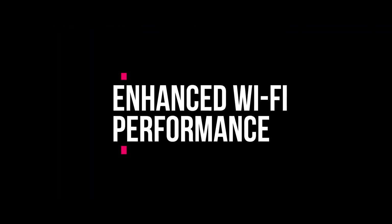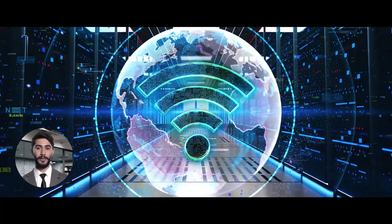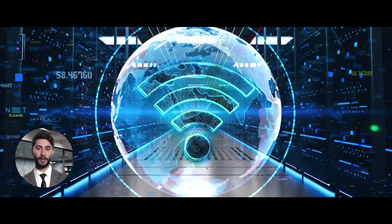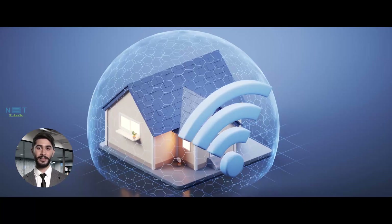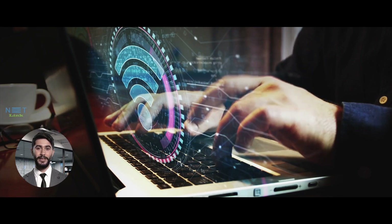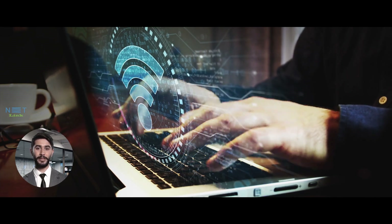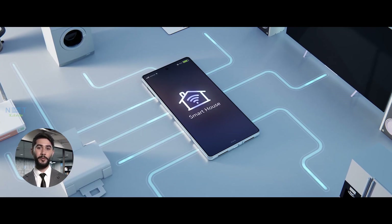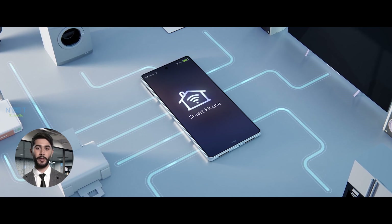Enhanced Wi-Fi performance. The Netlink V280 for ACZONT comes equipped with advanced Wi-Fi technology, providing extended coverage and superior performance throughout your home. Say goodbye to dead zones. With dual-band support and intelligent beamforming, you'll experience a Wi-Fi connection that's not only fast, but also reliable — even in the farthest corners of your home.